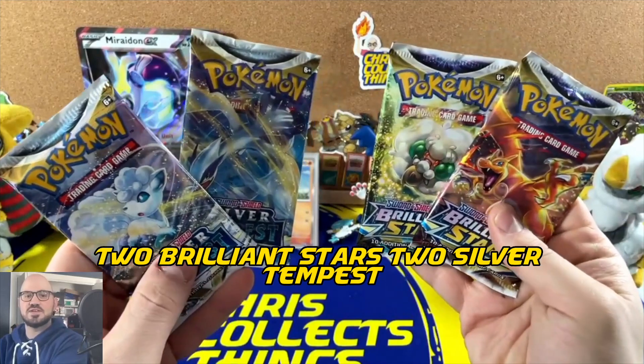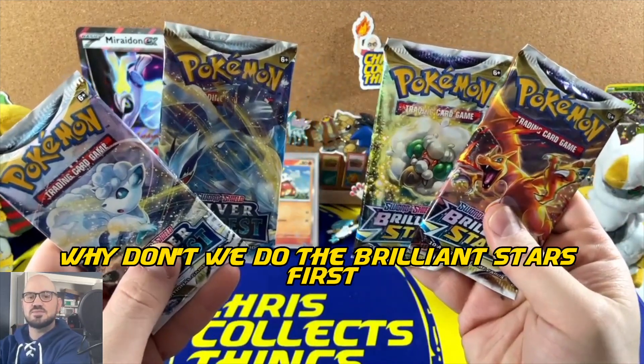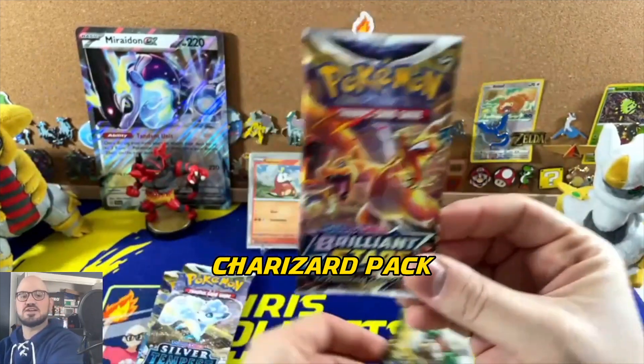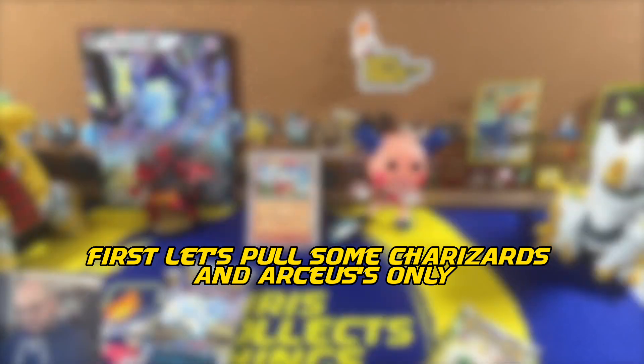The box comes with four booster packs — two Brilliant Stars and two Silver Tempest. Let's do the Brilliant Stars first and then finish up with the Silver Tempest. Charizard pack first — let's pull some Charizards!